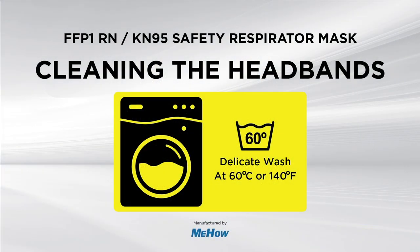Once you have removed the silicone ear hooks and silver clasp, you can wash the headband separately by placing it into your clothes washing machine and wash using a delicate wash cycle at 60 degree temperature.